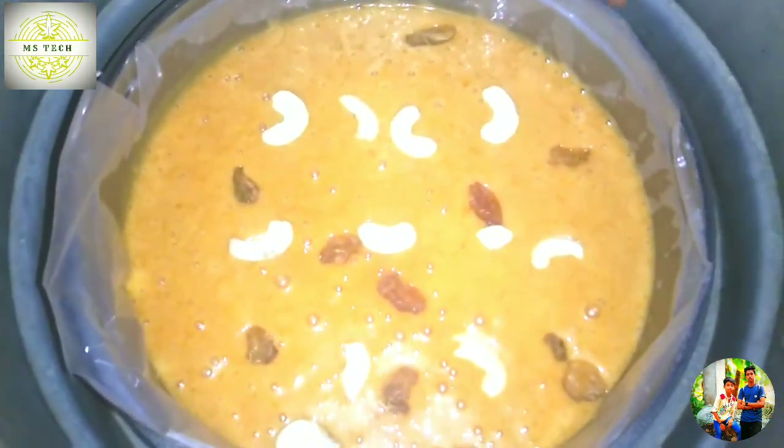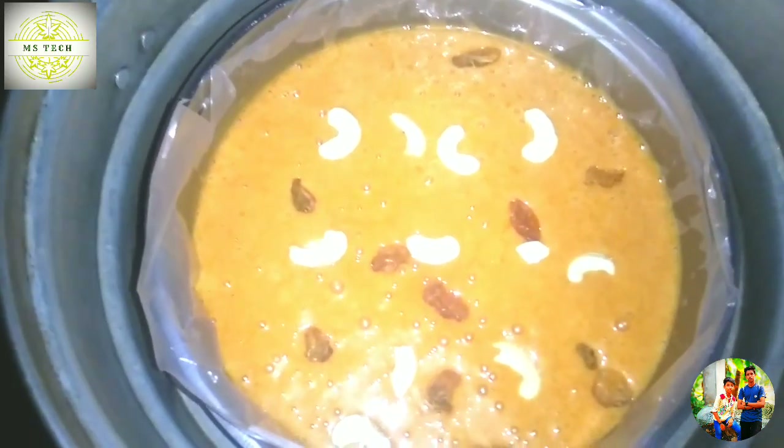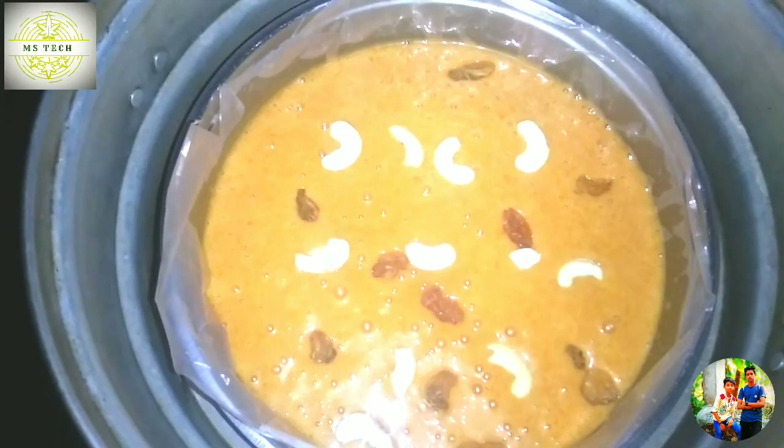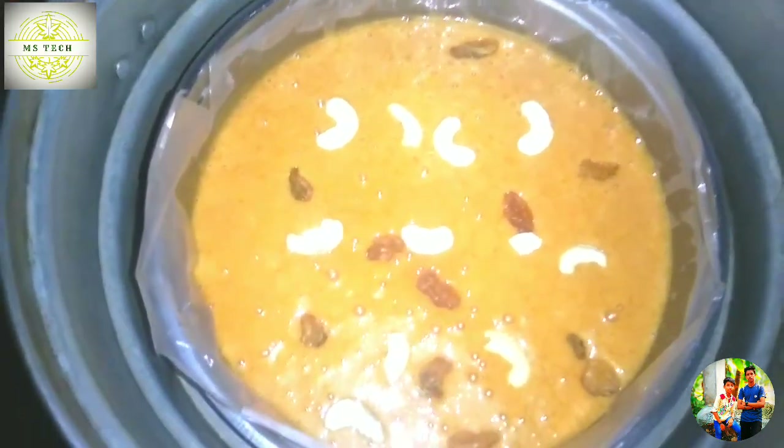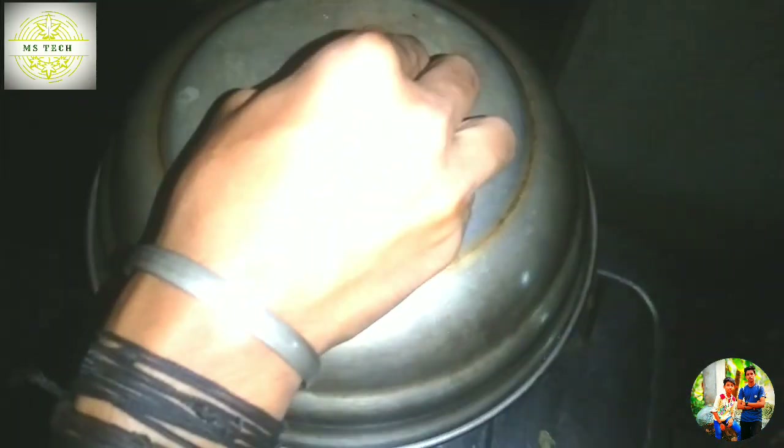Ok friends, now we have the batter and we have the better ones. We have to do it in this method. If we've already done our batter then we have to do this. Let's try this to make the better method. Ok friends, now we are done with the batter and this is just the order. So on the bottom there, there is no mint.